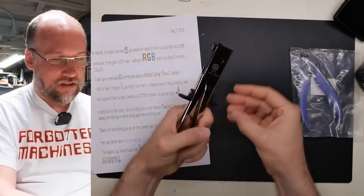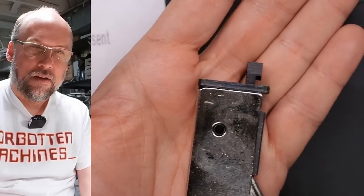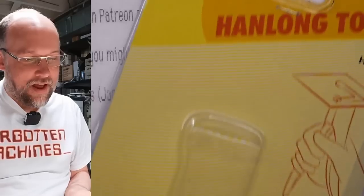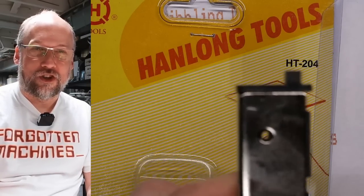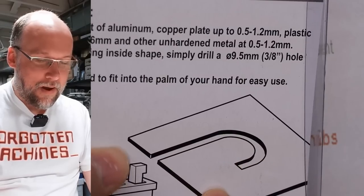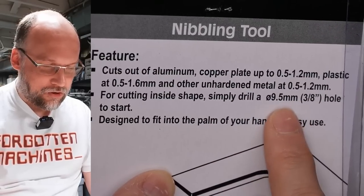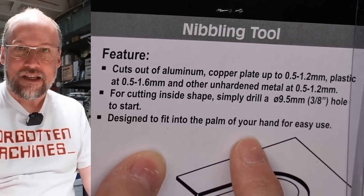This is it right here — a nibbler tool. When I pull the handle, that little bit goes like that and it nibbles away at metal or plastic. There's a little picture on it: you drill a small hole to start and then nibble your way around. Let me try it on this plastic cover — oh look, you can make nice little cuts. It works on aluminum, copper, plastic, and other unhardened metal up to 1.2 mm. You start with a 9.5 mm (3/8-inch) hole and it's designed to fit in the palm of your hand. A nibbling tool — I love it.